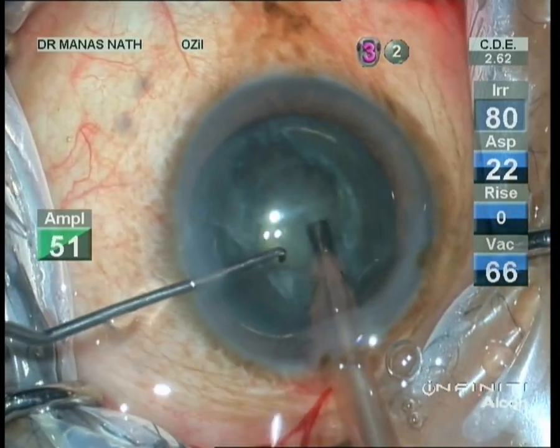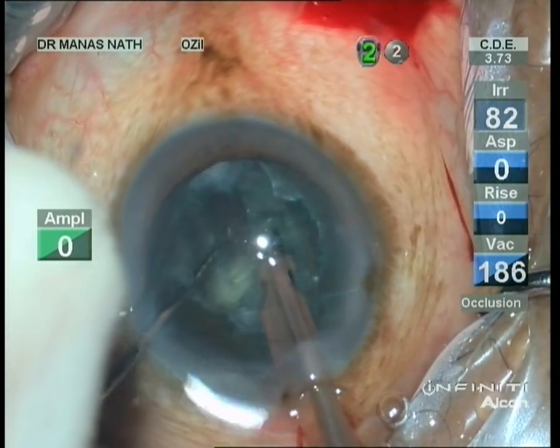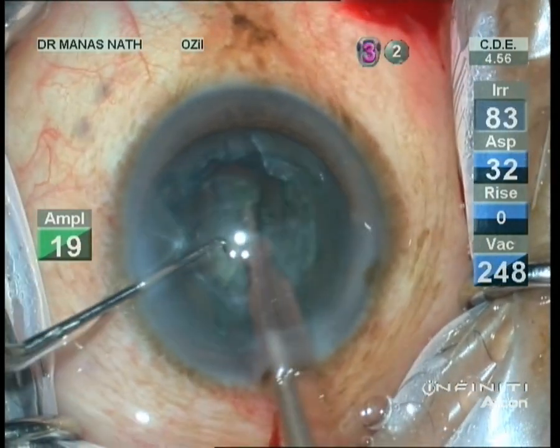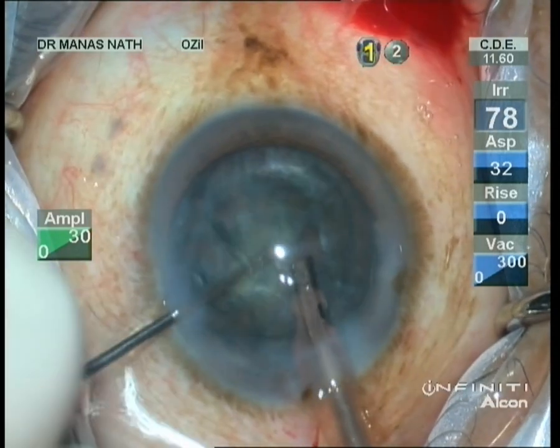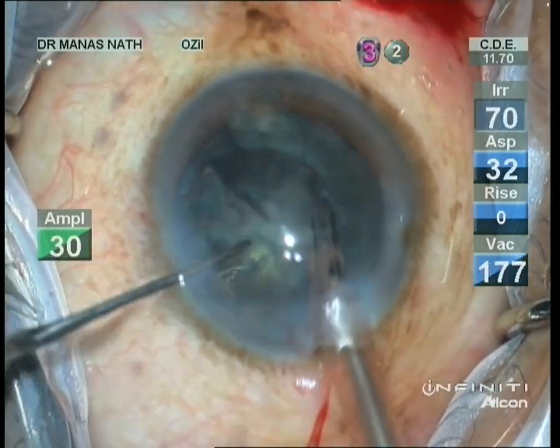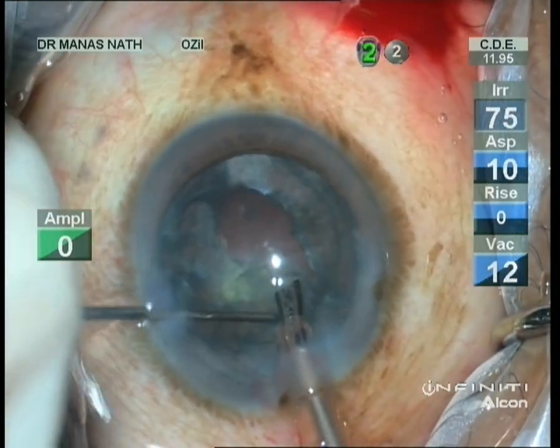We start with lower parameters, making a short trench and dividing it. The cataract also had nuclear sclerosis of around grade one to two, so both heminuclei could be lifted with the second instrument without much rotation.